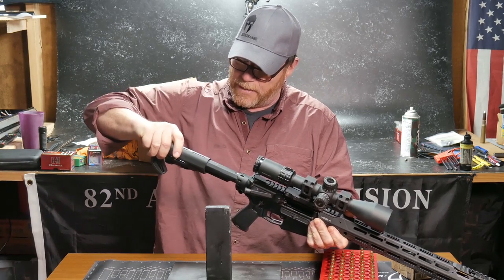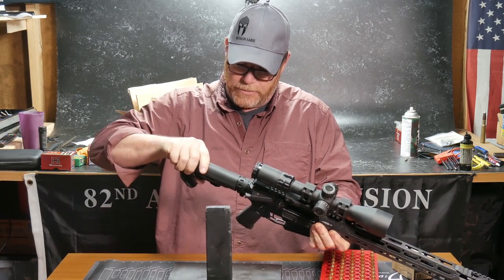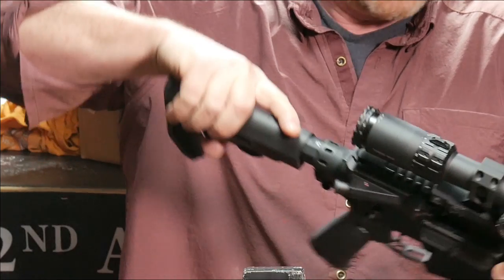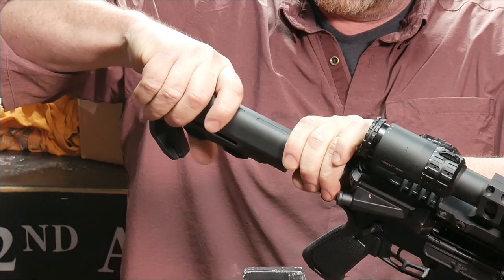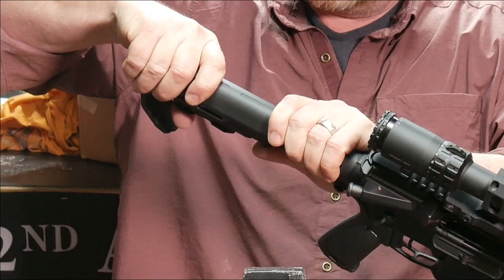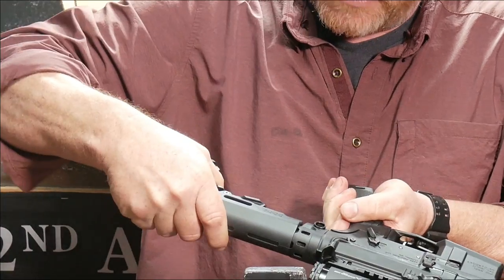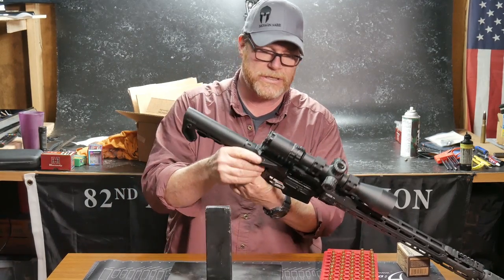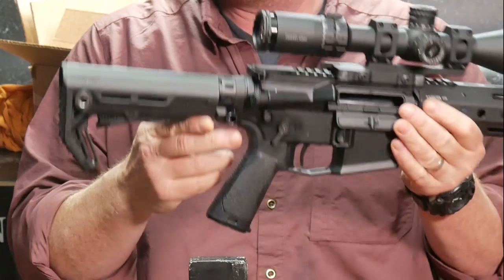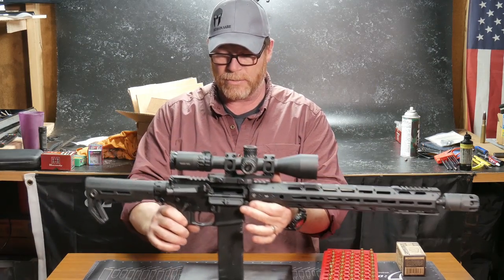There's one, two, three, four, five — and that's it. So we've got five positions. We're going to give up two positions when you use this tailpiece right here, but you are getting three attachment points.